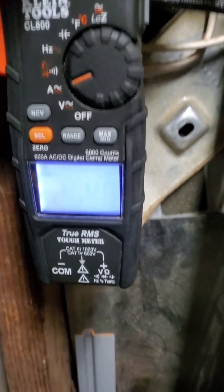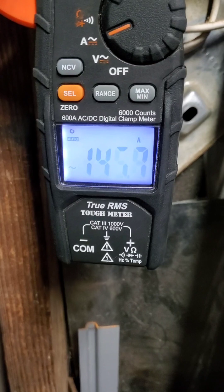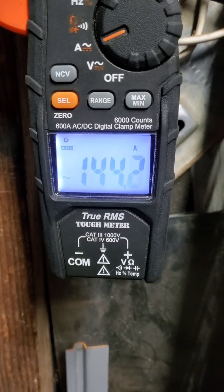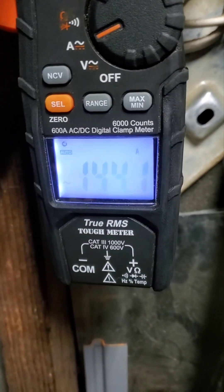13 and a half running amps, and then the two horse Zoom blower: 26 amp spike when it starts, 14.4 running amps.